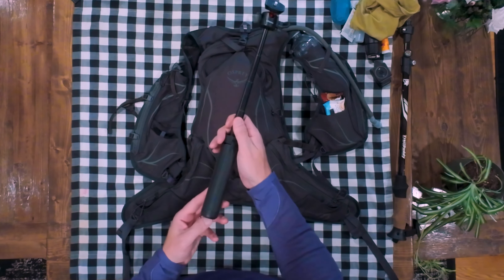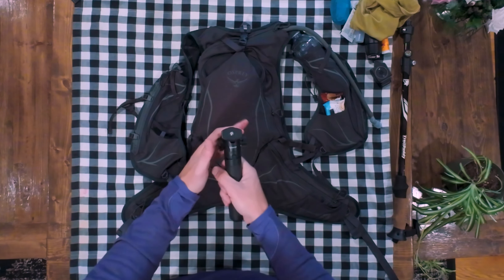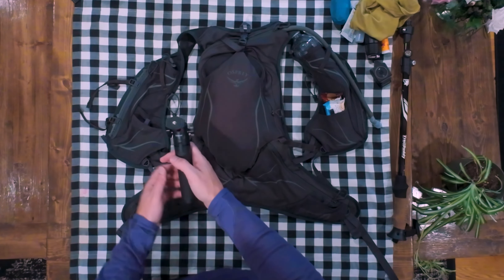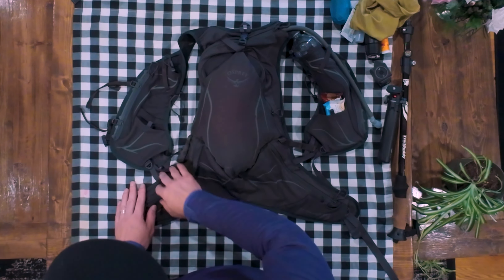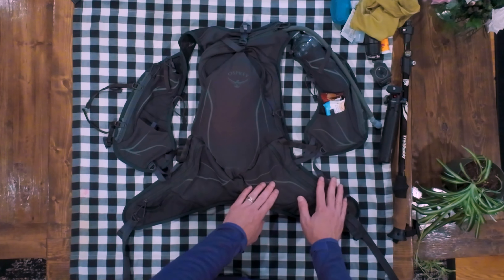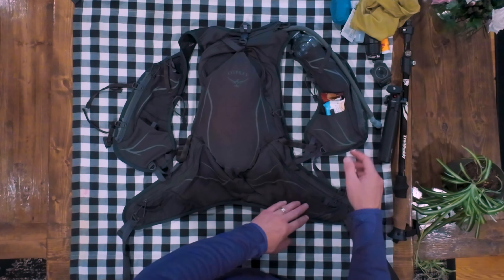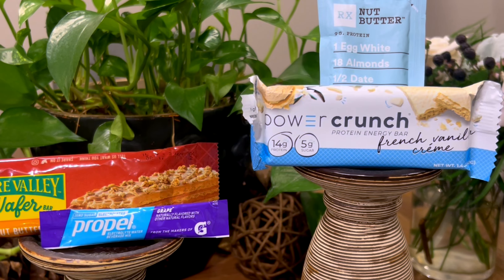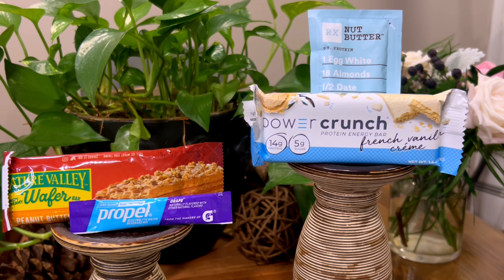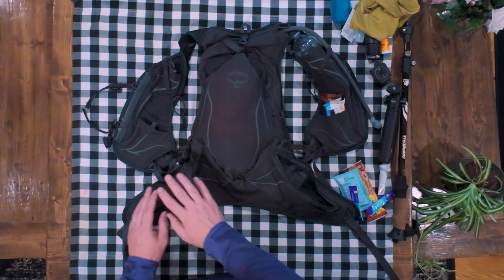Just everything — my whole gear loadout for this 50-mile hike. First things first is a Trail Buddy trekking pole. This thing's awesome. It costs 40 bucks for the pair. I'm only bringing one, but it's a really cheap, affordable trekking pole. I have Leki trekking poles, and I actually prefer the Trail Buddies over the Lekis. So it's coming with me.